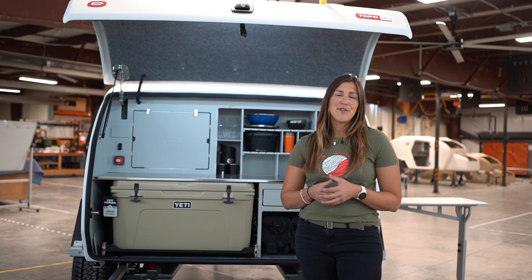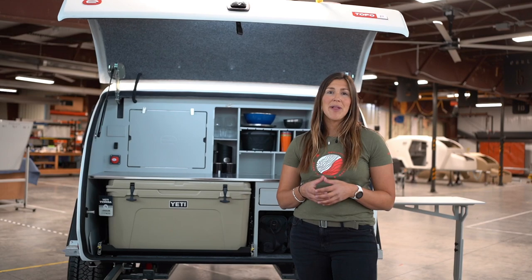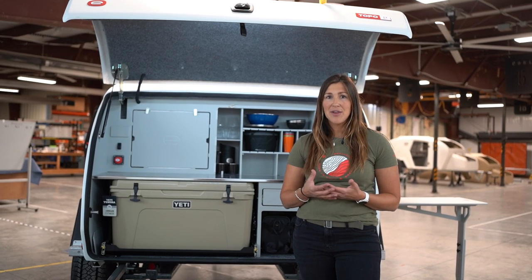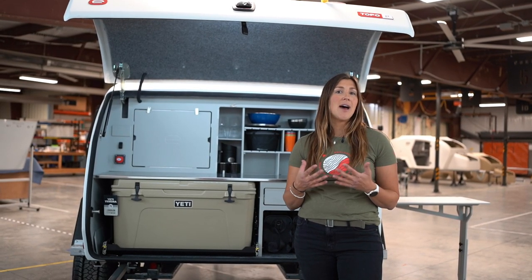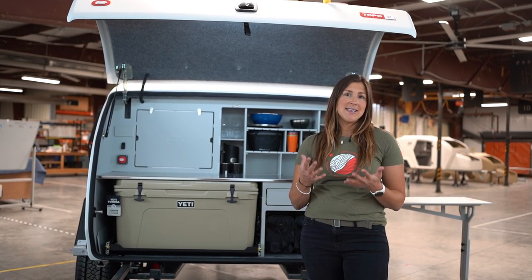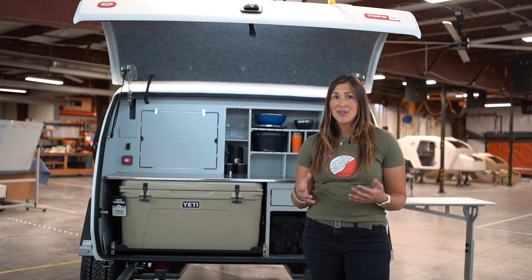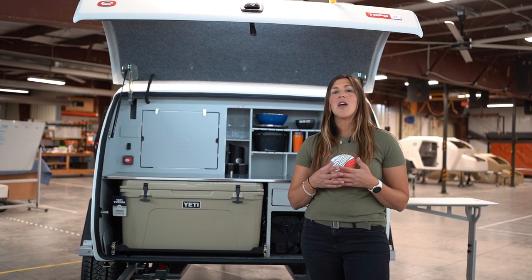Another thing that carries over from the current Topo2 trim level is that beautiful soft touch headliner inside the cabin. This adds to the overall R value of the trailer and really does a lot to maintain dryness inside the cabin so you don't have to worry about condensation. You'll also notice that we carried over the gigantic two and a half foot by five foot stargazer window in the cabin as well.